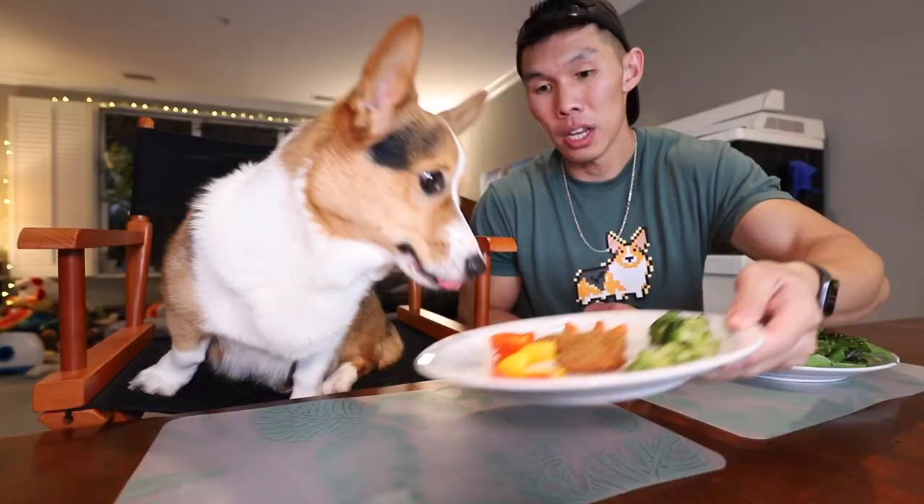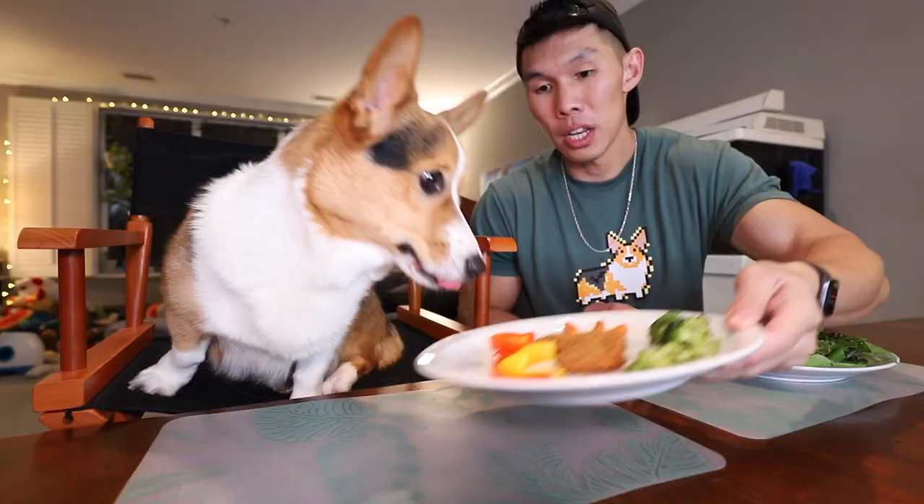It's a little corgi barking! And here's mine.